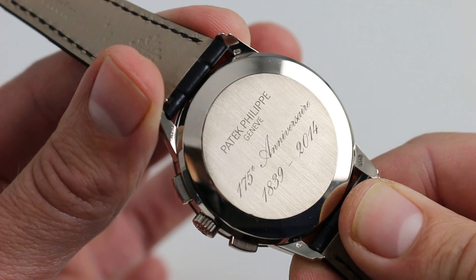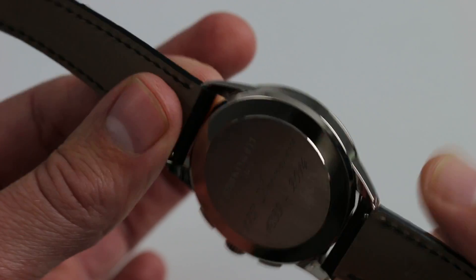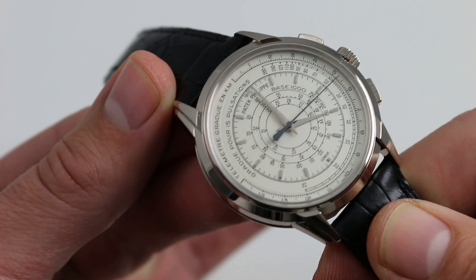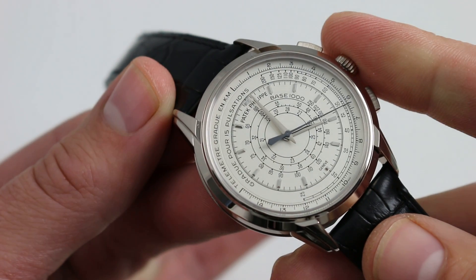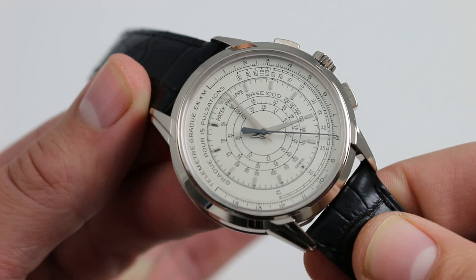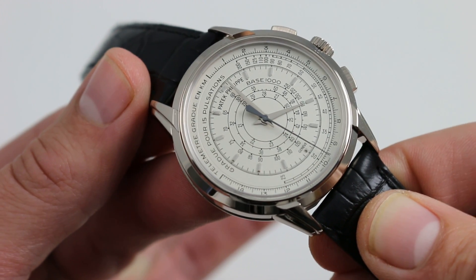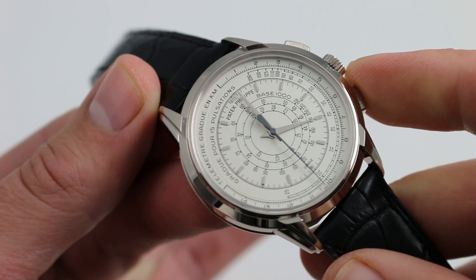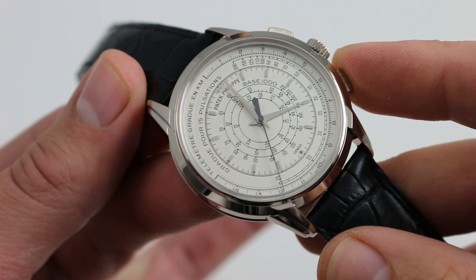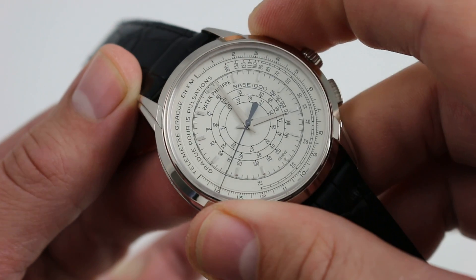The watch is exceptionally thin by virtue of its solid case back, but underneath is a variant of the CH28-520 automatic, first debuted on the Nautilus 5980 and the annual calendar chronograph 5960 in 2006. Automatic winding with a 35 to 45 hour power reserve in most applications. Here, with none of the complications to draw from, it actually achieves an increased power reserve of 50 to 55 hours. The watch features Patek Philippe's ceramic rotor bearings for minimal maintenance and high efficiency.